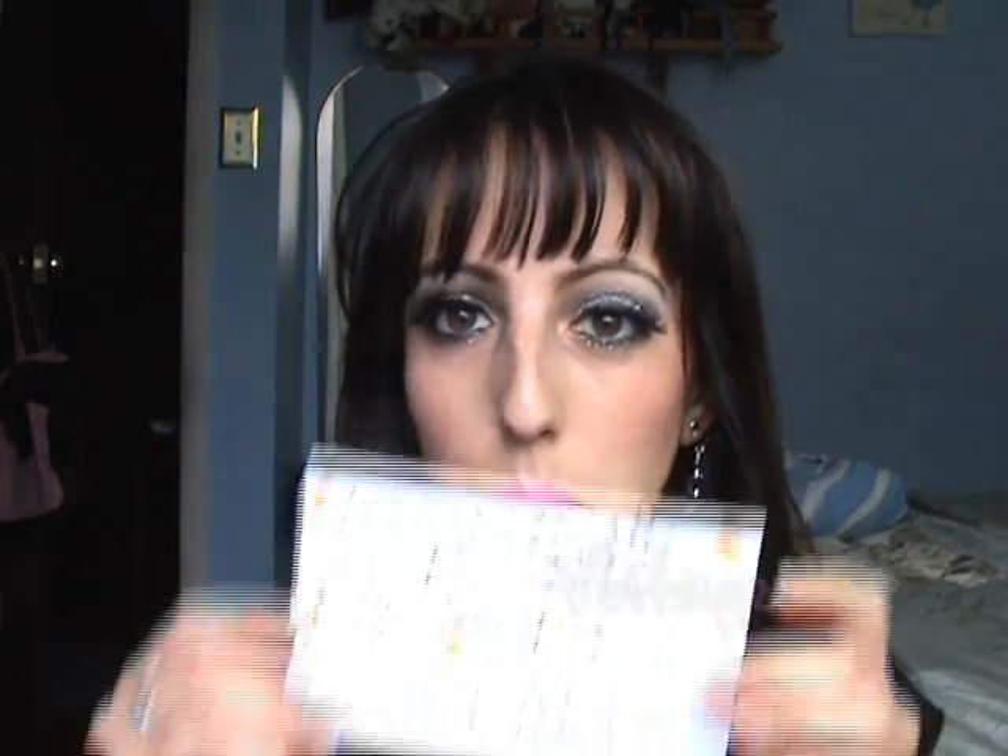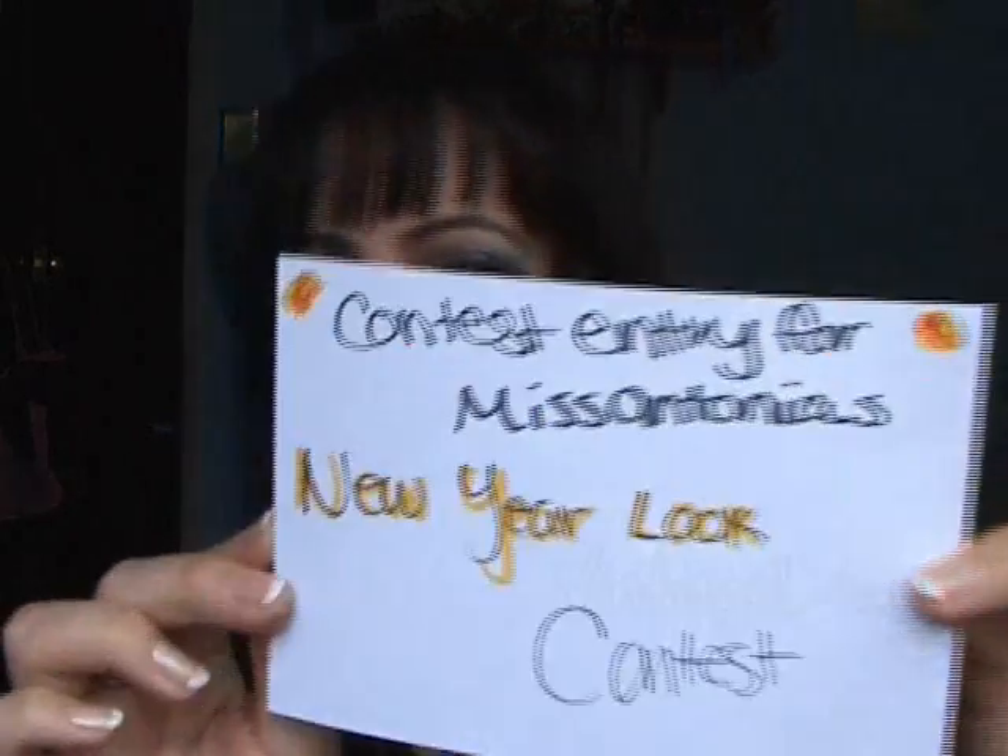Thank you so much for hosting this contest — I love the theme, it's so fun. It gets my mind thinking about what I'm going to wear for New Year's Eve, though thus far I'm not doing anything. Thank you so much for hosting the contest, and I just wanted to show you what I made — thanks so much!